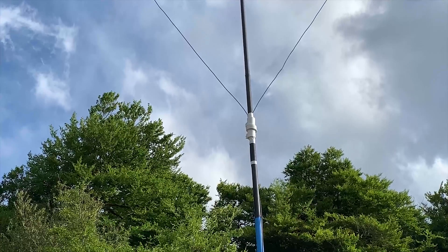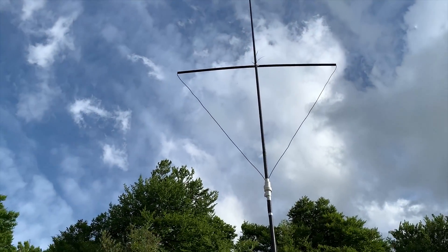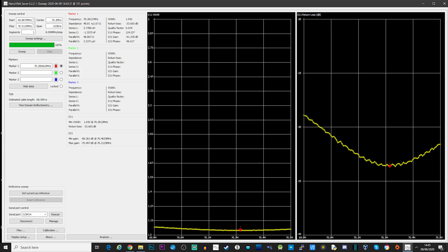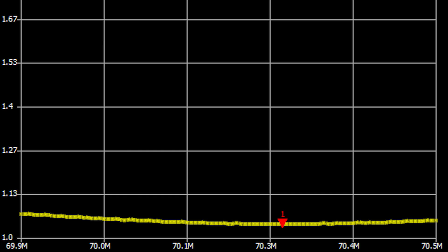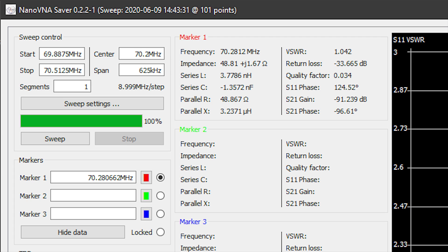As you can see, it's not that high off the ground — maybe around four meters from the ground to the matching coil. Before I try this antenna on air, I'm going to check the VSWR and the return loss using my nano VNA. We have a plot from 69.8 MHz up to 70.5125 MHz, covering the entire 4 meter amateur band for the UK. The SWR looks great, well below 1.13 across the whole band, with the best return loss around 70.28 MHz at minus 33 dB. The return loss creeps up toward the band edges but is still pretty good.